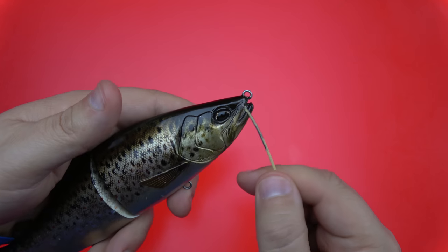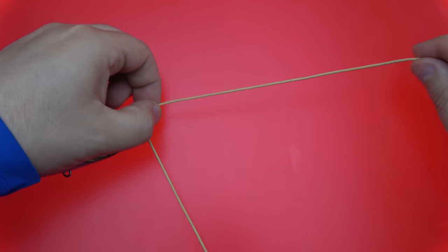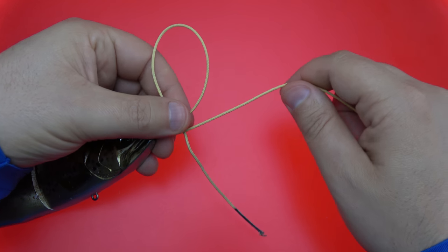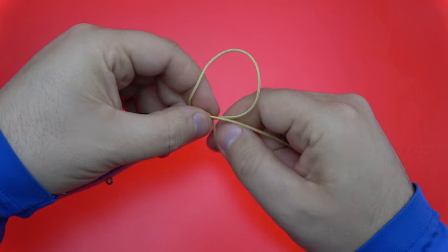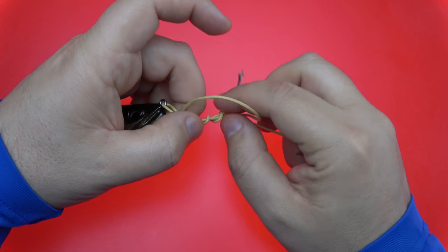Next up, we're going to tie the weedless variation. If that was easy to tie, this is going to be just as easy. We're going to give ourselves six to eight inches again until we become efficient with it. Create that loop just like so, stand that loop next to the standing line, make our four turns, and make sure that tag end encompasses the standing line and the loop, just like so.